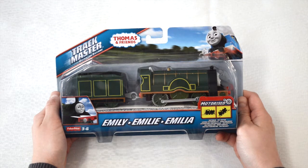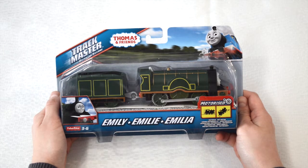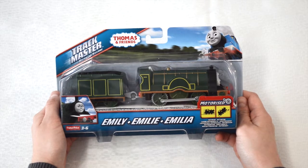Hello boys and girls. Welcome to the Train Ground. Today we'll be unboxing Emily from Thomas and Friends Trackmaster Motorized Railway.